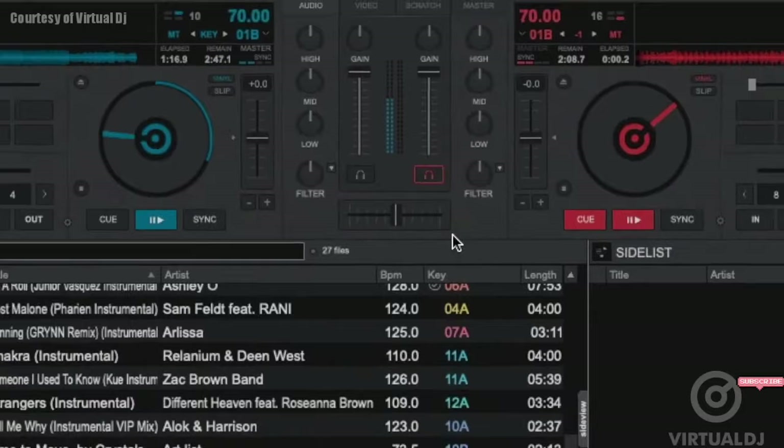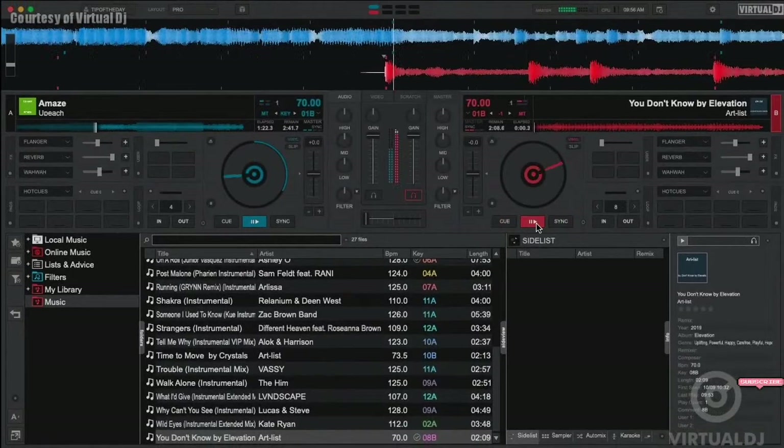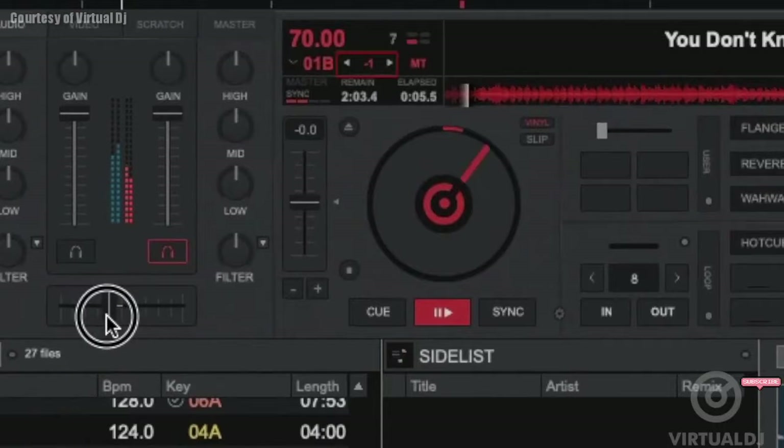Additionally, if you load one of these into a deck, Virtual DJ will prompt you — it automatically key shifts the track up or down a semitone in order to be key compatible. It's that simple. No charts to memorize, no extra buttons to click. You can also quickly see that Virtual DJ has changed the key of the track.